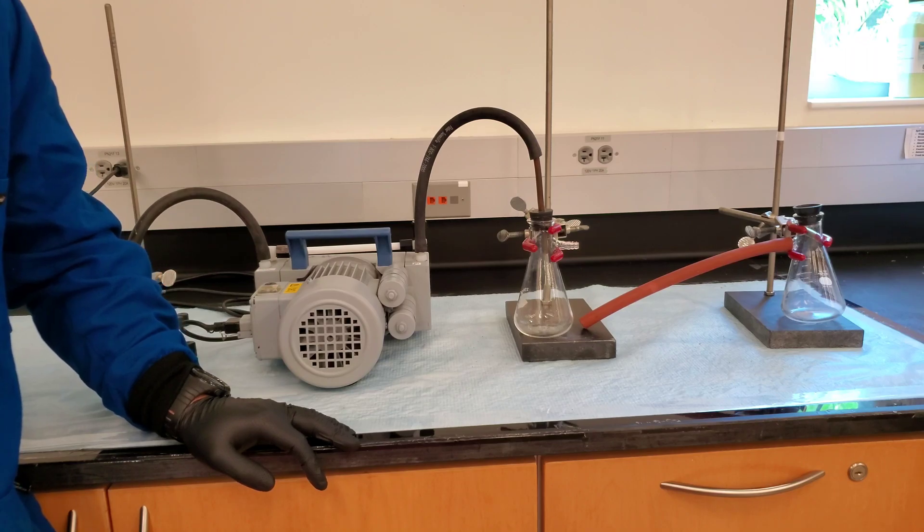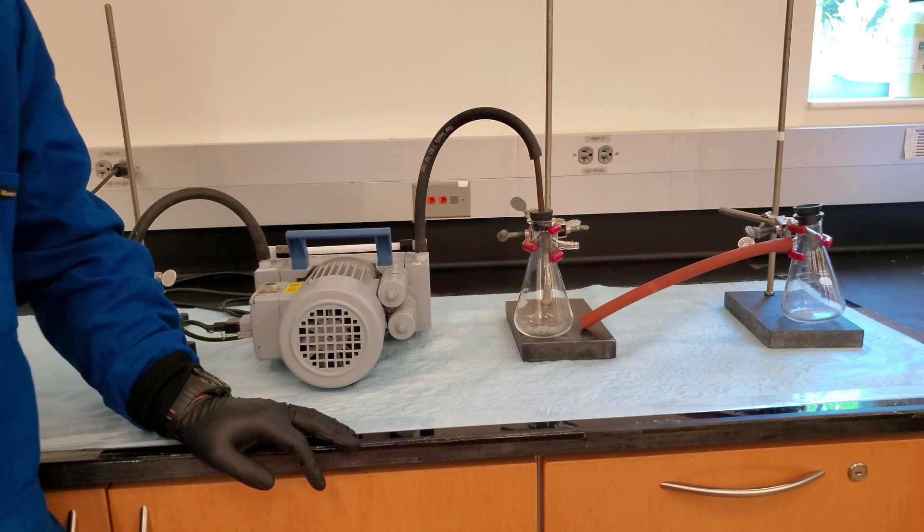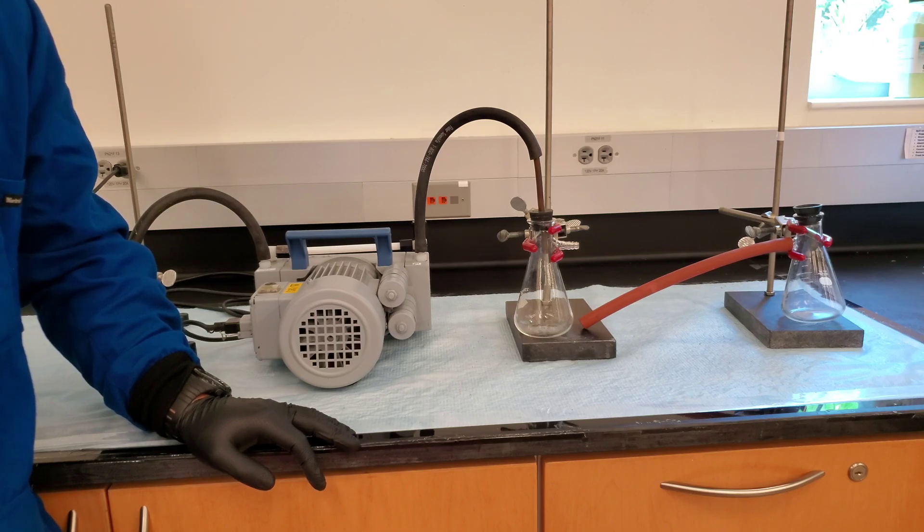We'll be going over how to properly use a vacuum pump. The vacuum pump is used for vacuum filtration or vacuum evaporation. Whenever we use a vacuum pump, we always need to make sure we use a vacuum trap. A vacuum trap is used to trap toxic or corrosive chemicals and vapors to protect the vacuum pump.